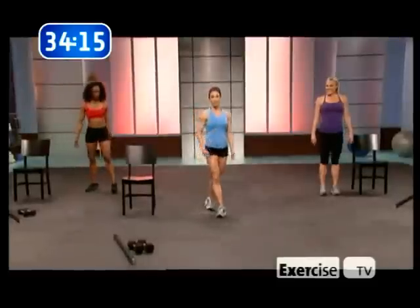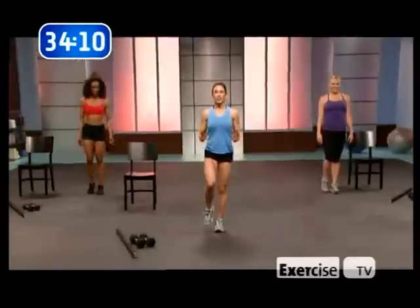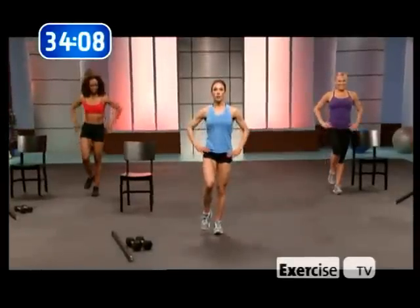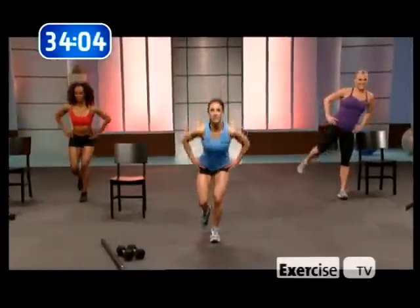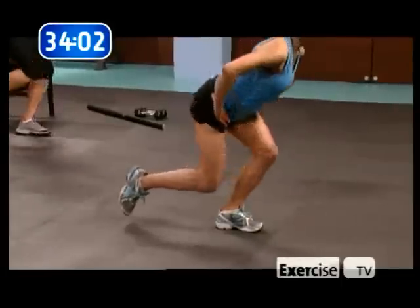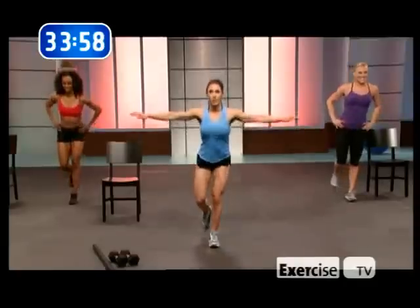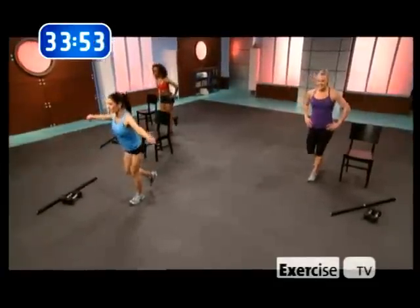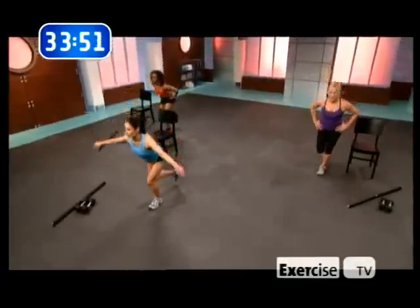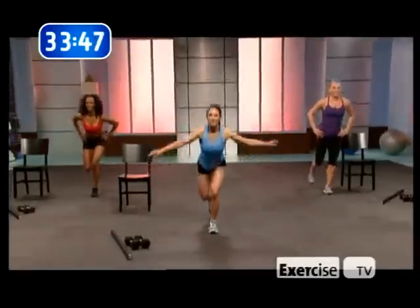Second exercise: one-leg squats. Stand on one leg, find your balance, and squat down. If you need more balance, put your hands up like you're gonna fly. This is just like what we did, but without the chair and without a barbell. You can add a barbell if you want to — it's up to you.